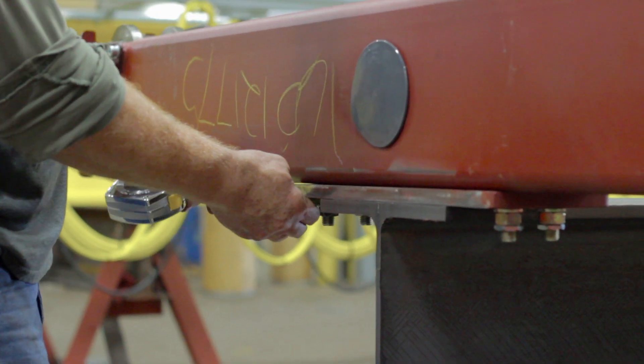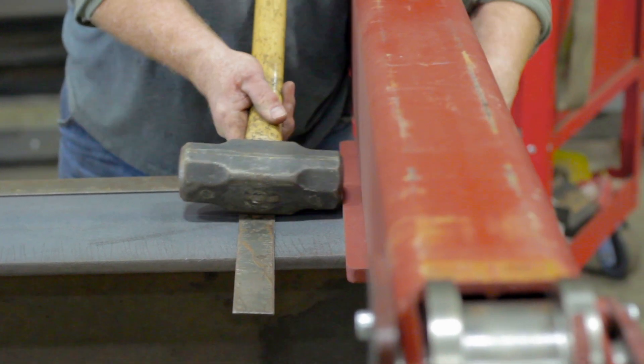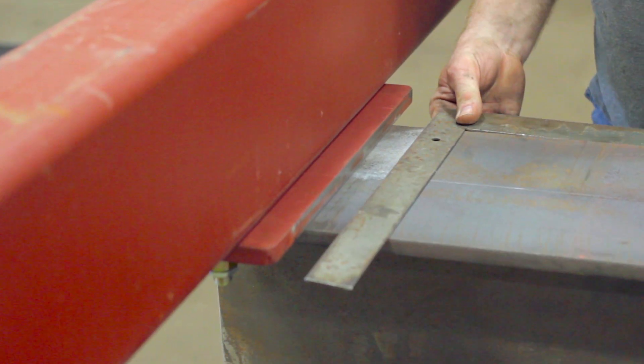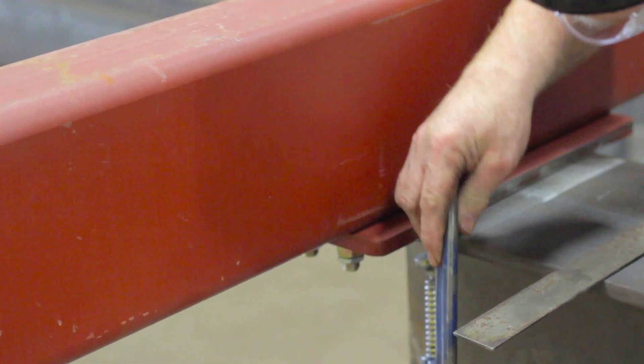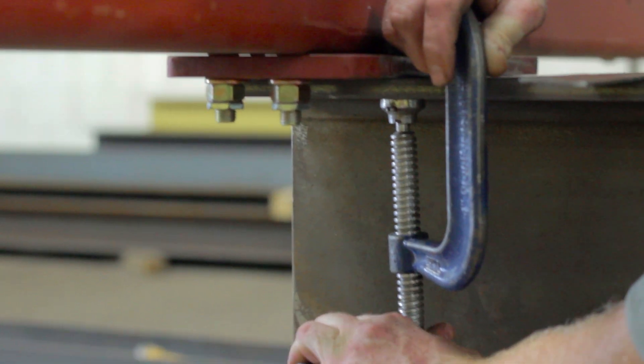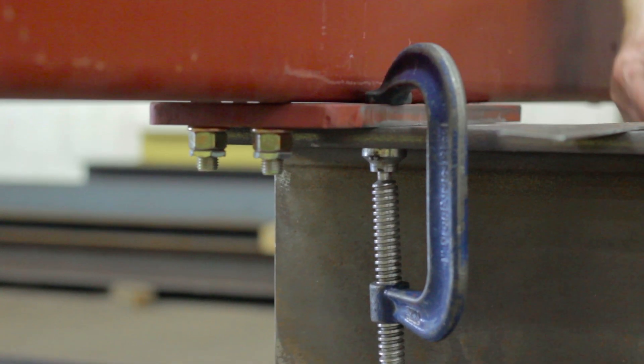Additional measuring and adjusting may be necessary. Make certain that the end truck is square with the girder. When your end truck is correctly lined up, clamp it securely to the girder to keep it in place.